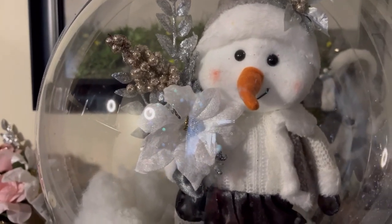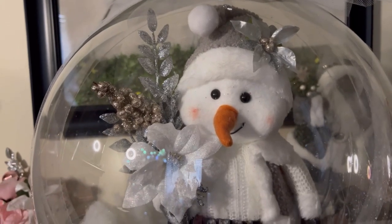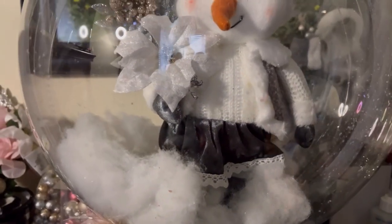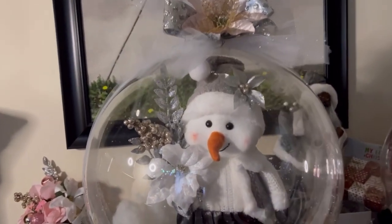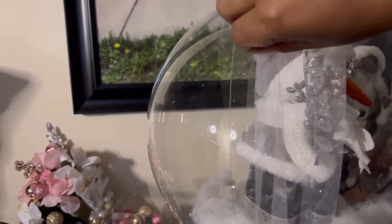Look how much better it looks — so cute! For the snow, I used cotton, just put some cotton up in there. And if you can look real closely, there's little flakes in there — those are also from Dollar Tree. It's little snowflakes you can get, but if you can't find that, you can also use foam balls. I'm going to turn it to the side so you can see you don't always have to use ribbon — you can also use mesh. Look how adorable.